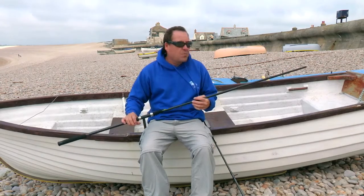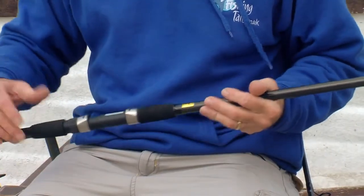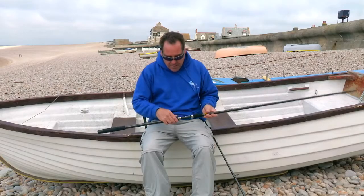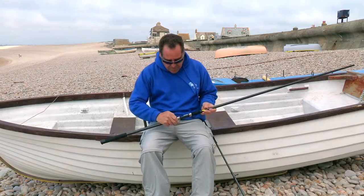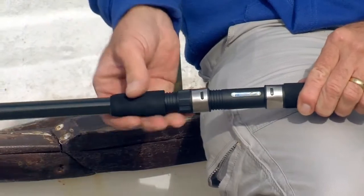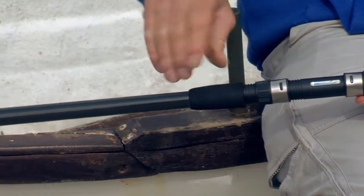That way it gives you a bit of extra scope. So if you do want to put a full squid on there in the surf, this is more than capable of handling it. Very, very nice reel fitting, very smooth. It will take a nice 6,000 or 5,000 size reel to complement it.